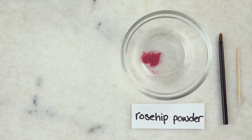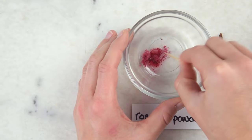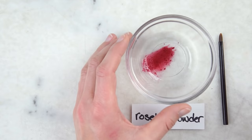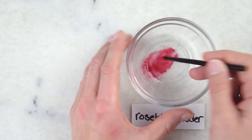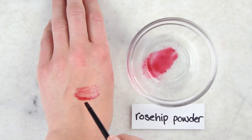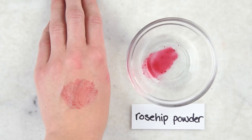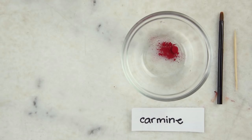Rosehip powder and other botanical powders like beetroot and hibiscus are a beautiful color and they are water soluble, but they're just not potent enough to actually stain. That's 1/32nd of a teaspoon of rosehip botanical extract and 3 drops of water. Trying to paint that on, you can see that in the higher concentration areas you do get some color, but once you actually sheer it out, there's just really not a lot of punch to it. And on top of this, it will oxidize reasonably quickly within a couple of days and turn brown — which is obviously not what we're looking for.